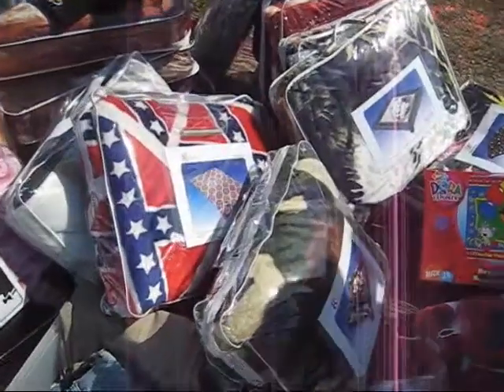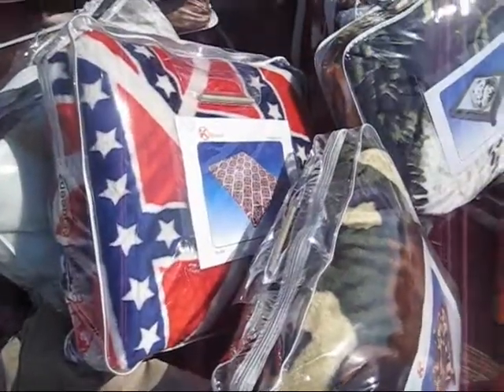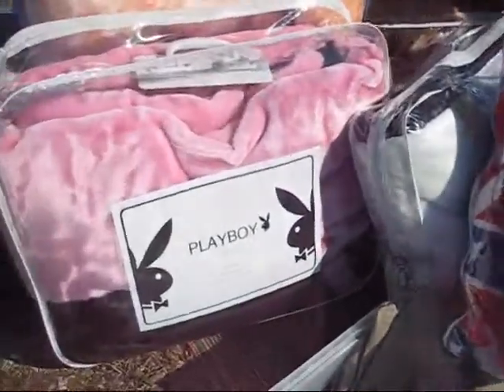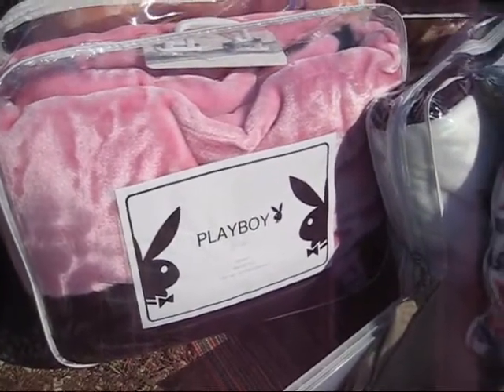It says Blockbuster Video — I think it's a popcorn bowl, but I can make bread in this, or a salad. Honestly, I'm having trouble deciding between the Stars and Bars Queen Size Blanket Spread or the Playboy Queen Size Blanket Spread. I just don't know. I hope I get better advice on that than I did on the cheeseburger.